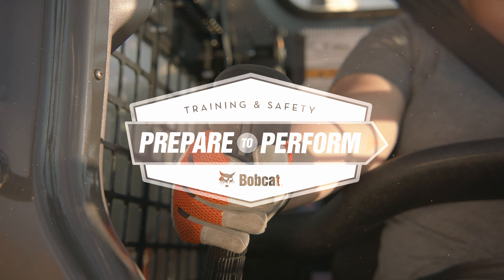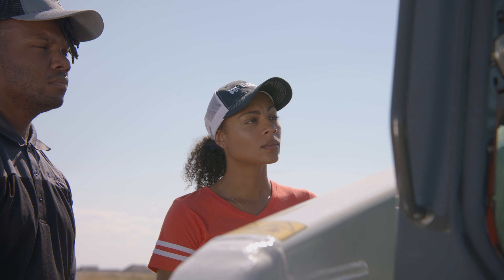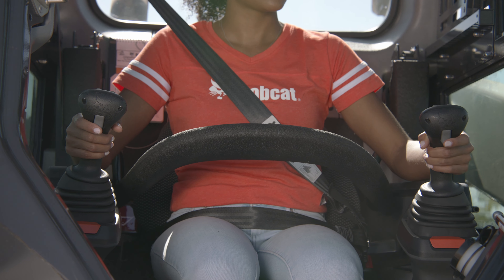To safely operate your Bobcat skid steer or compact track loader, avoid any abrupt starts, stops, or turns.